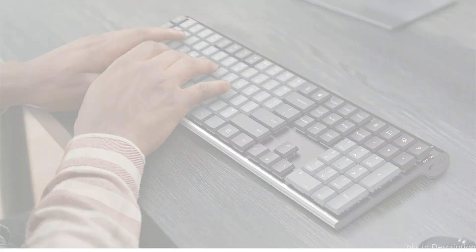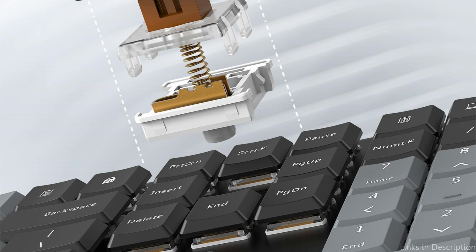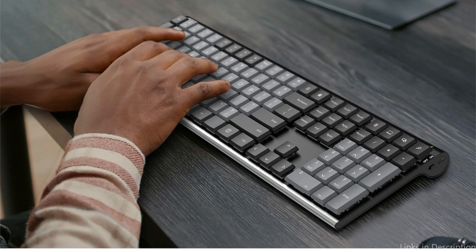The Artec mechanical keyboard features brown switches that are quiet and produce exceptional feel with minimal noise. With a full-size form factor, a low-profile mechanical brown switch for improved ergonomics, and caps lock and battery indicators, this keyboard layout is made for effortless precision.